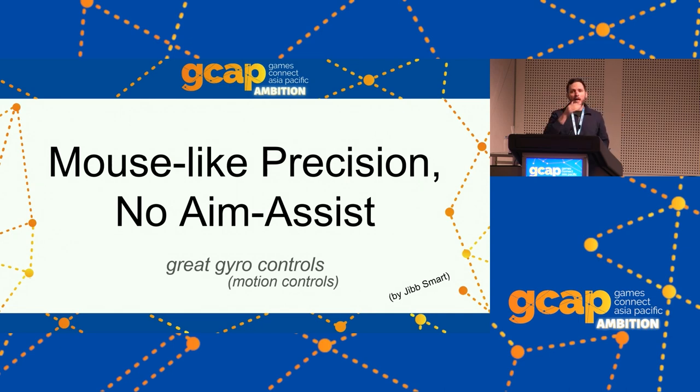Motion is a bit broader, and I like 'gyro' because it dodges the stigma against motion controls of waving things around and waiting for things to be recognized. In the same way that playing Black & White on PC where you draw a spell by drawing the letter R with your mouse is really rough — it's a good thing that didn't put us off mouse aiming. So don't let waggling motion controls put you off gyro aiming. Gyro is really a mouse-like input.